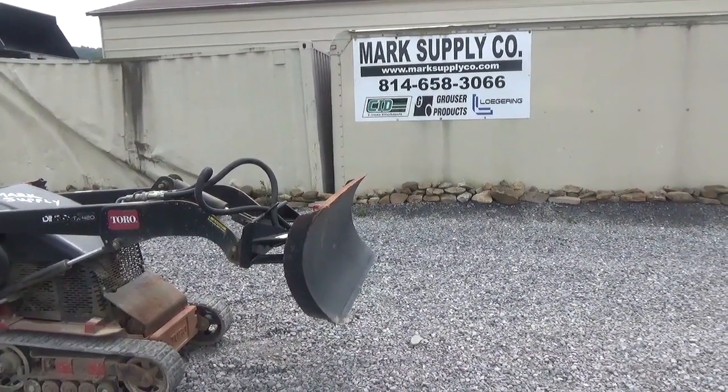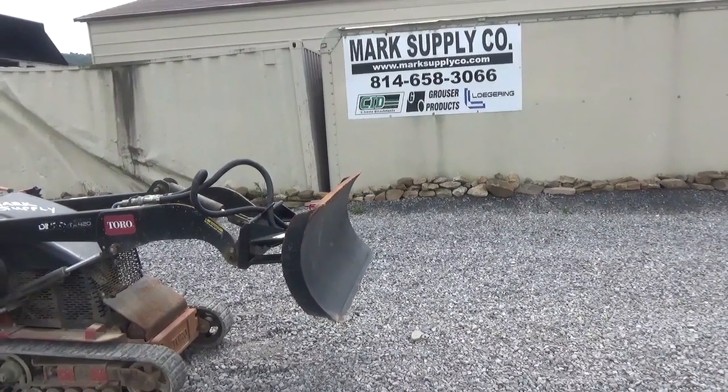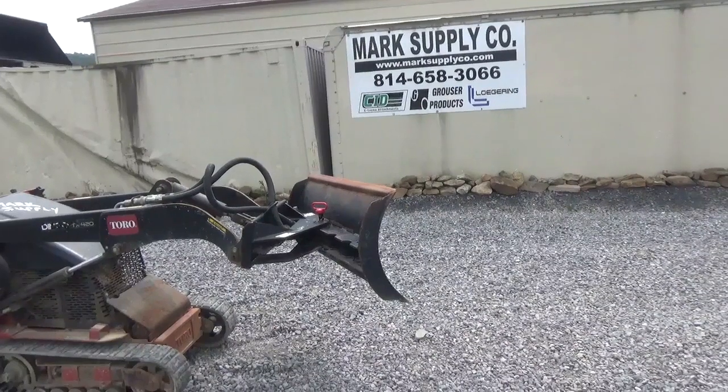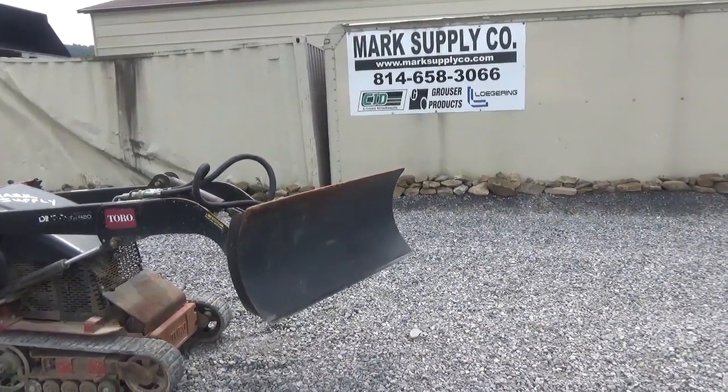Go ahead Braden, fire it up. Let me just show you here that it angles the way it's supposed to. There you can see everything works the way it's supposed to.